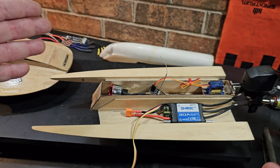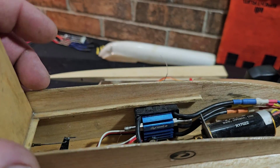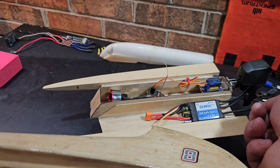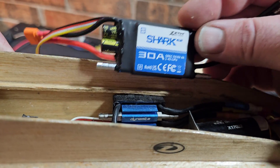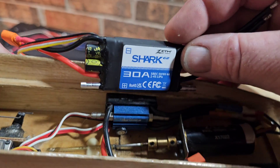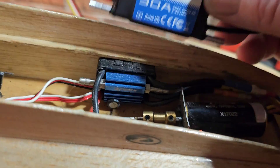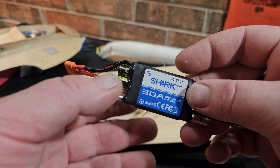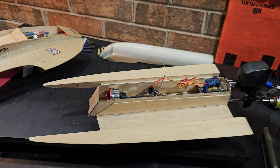Up until now, my favorite 30 amp ESC has been the Dynamite 30. If I'm not mistaken, I think it's 30 amp continuous, while this one has 40 amp burst, so it should be a little more robust. But the Dynamite is a little bit smaller and can fit into tighter spaces, which is why I like it. It'll be interesting to see how this one performs — unfortunately we won't be getting it on the water in this video.